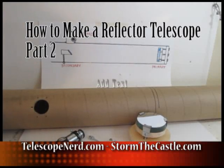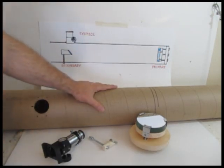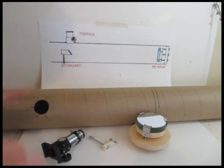Hi, it's Will from StormTheCastle.com and also TelescopeNerd.com. This is part two of my three-part series on how to make a reflector telescope. In this part we actually make the telescope tube assembly, sometimes called the optical tube assembly. I'll show you how I build this, how I put it all together, and how I make the different parts.